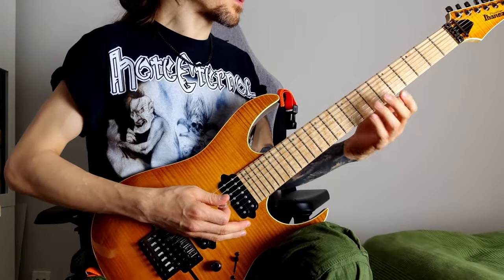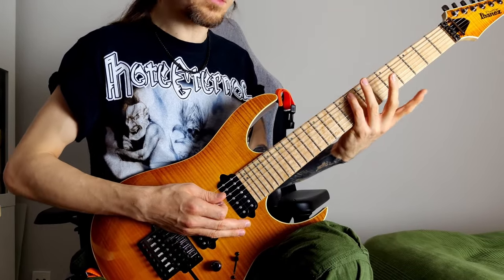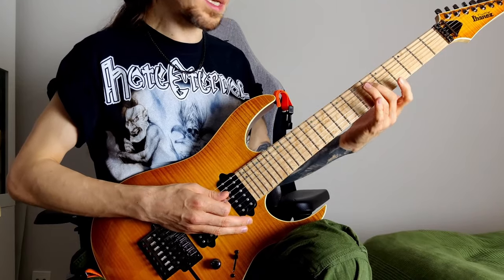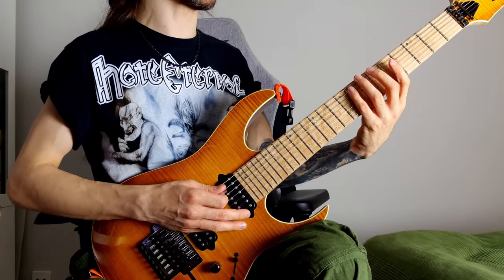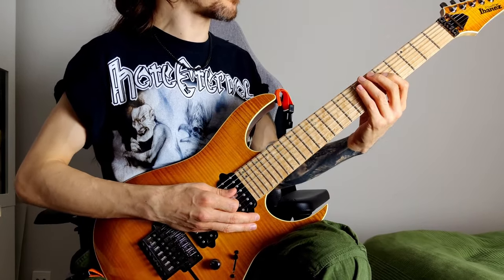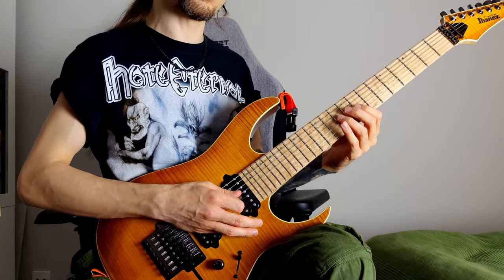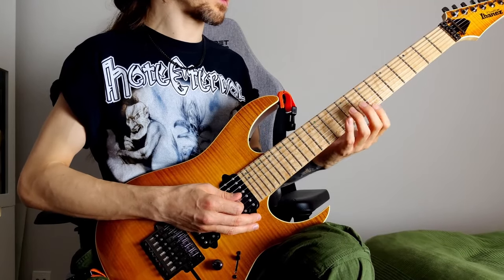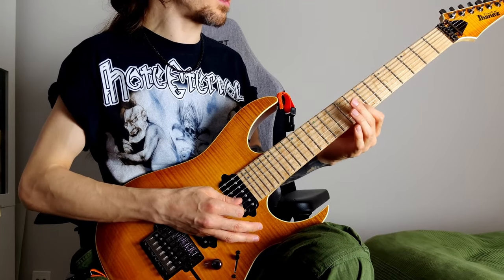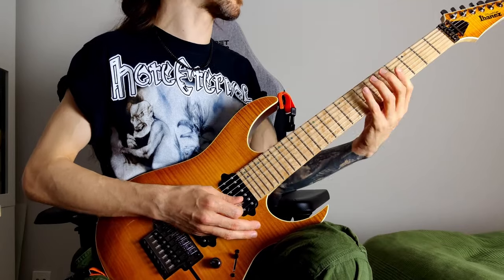So the first one, for instance — we could break down the first one. I'm starting from the root, which is the C, on the 8th fret of the E string, and I move to the 3rd which is E flat, then to the G. These are 8th on the E, 6th on the A, and then 5th on the D. Then I move to the 7th, which is on the 9th fret of the D, then to the root, then going the same way: 3rd on the 8th fret of the G, then the 5th on the 8th fret of the B, and then back to the root. So this arpeggio looks like that.